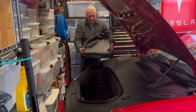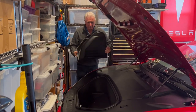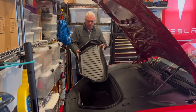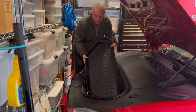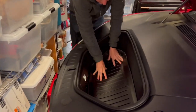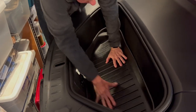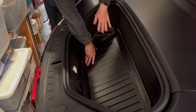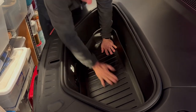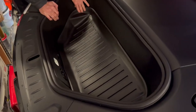This is the mat for the frunk, and you can see it was shipped like this, so I can see why they want you to let it lay flat. I'm going to drop this in there so you can see how it fits. It's pretty angled in here, and they've definitely got it figured out. Once this gets to the point where it's flattened out, it's pretty good. I'm very pleased with these.